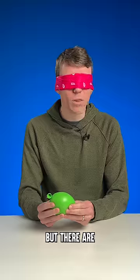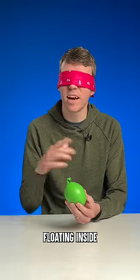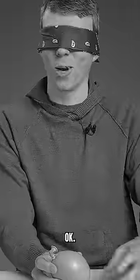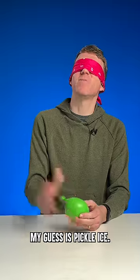Why is it cold? Oh, but there are small chunks in there. There's definitely something floating inside whatever this is. This feels like a chunk of ice. Whoa! That smells very strongly of pickle. My guess is pickle ice.